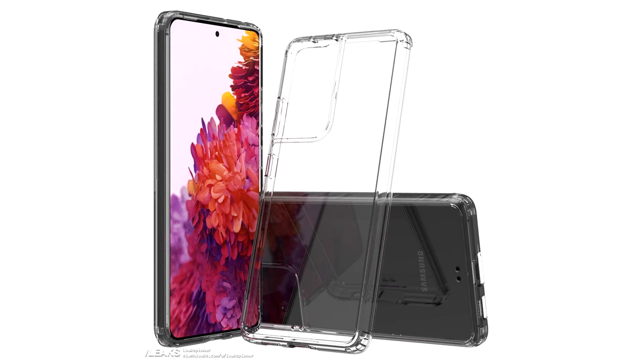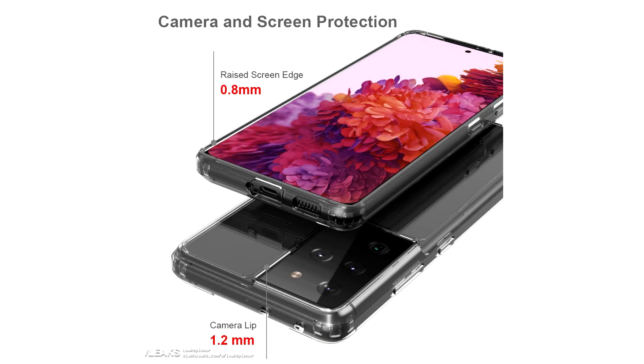Slash Leaks has published renders of the flagship Samsung Galaxy S21 Ultra in a transparent silicone case. The well-known internet resource Slash Leaks, specializing in insiders about the upcoming novelties of popular companies, has posted on its pages a render of the new flagship Galaxy S21 Ultra by the South Korean company Samsung.